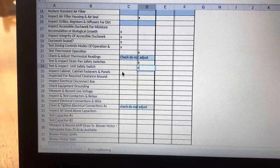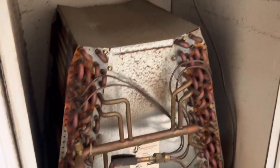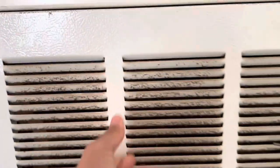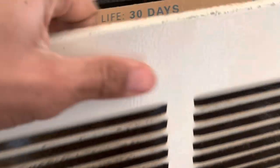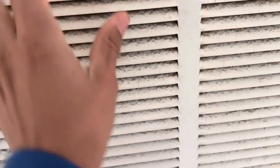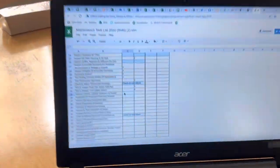Inspect cabinet, cabinet fasteners, and panels. That main panel is on there pretty well. This filter panel was down when I got here, so we need to check if it sits in there properly. It's actually upside down — we're going to flip that right there. It's hard to do this one-handed, but it has to hook on there. There we go.